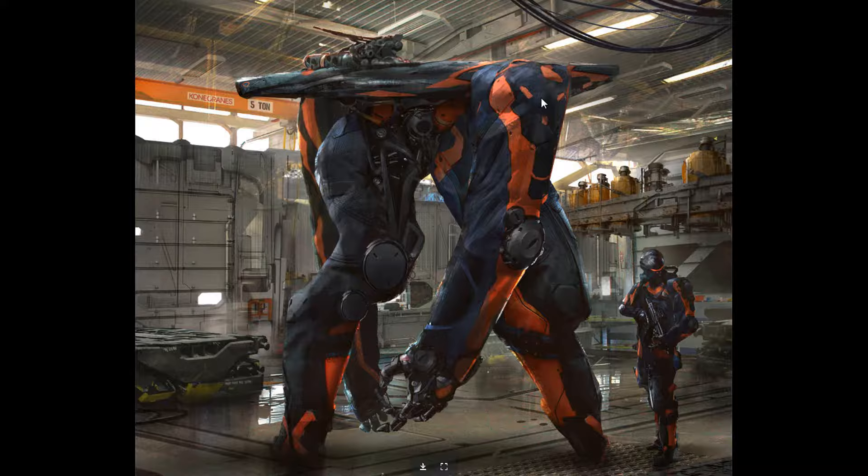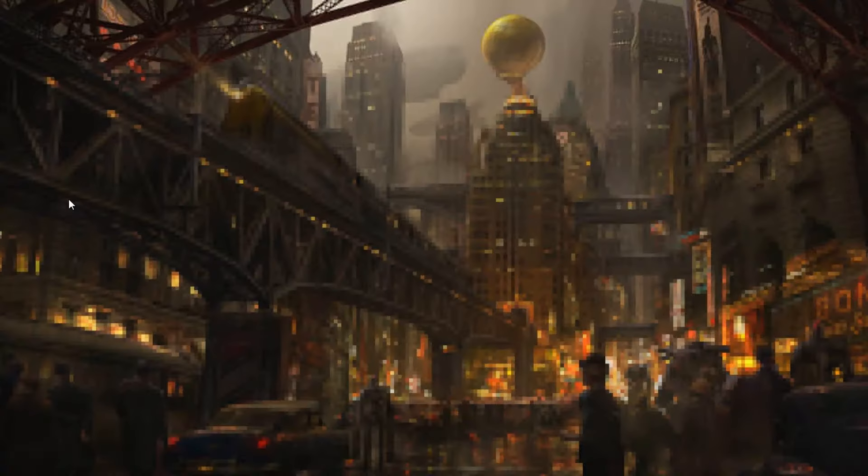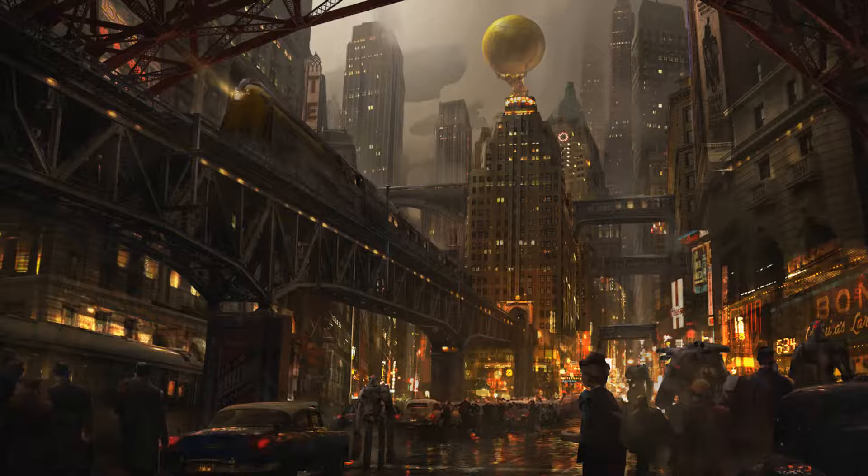Damn, look at that — so cool looking. He also has nice painting skills that blend everything together really well. Another dieselpunk project — wow. This reminds me of the Superman building where they have the globe on top. I love the feel of this city, it looks busy.